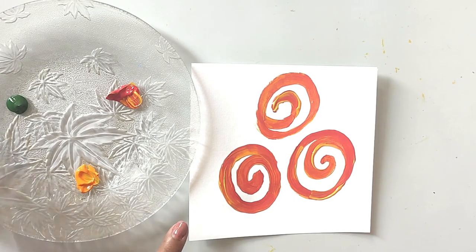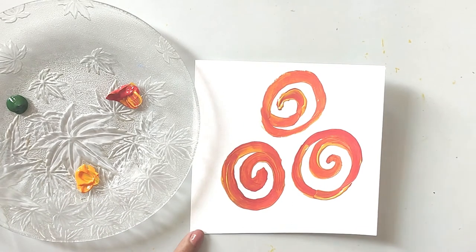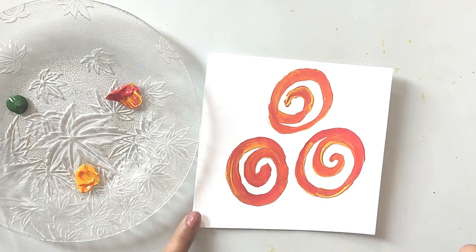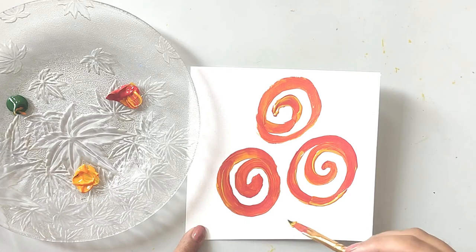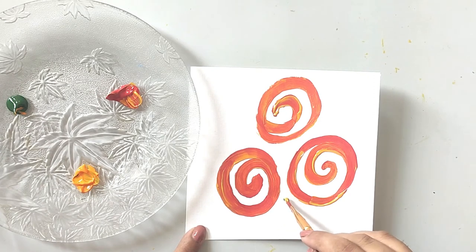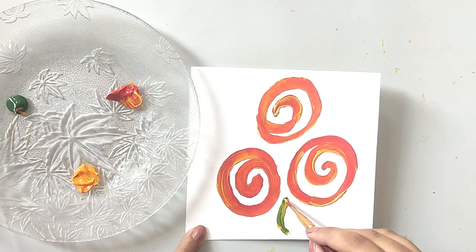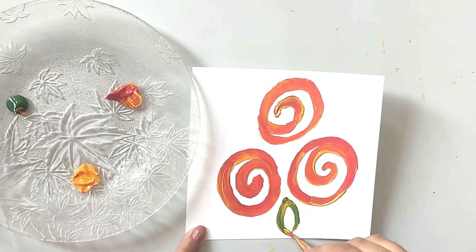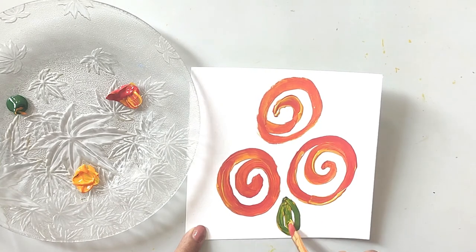Now for the leaves, wipe off your brush with the tissue paper. Take yellow and some cream, and make a curved line, then one more curved line, and one stroke to fill it up in the center.